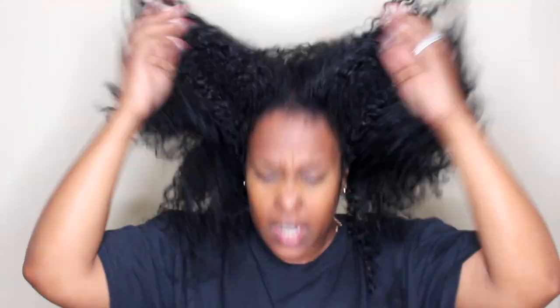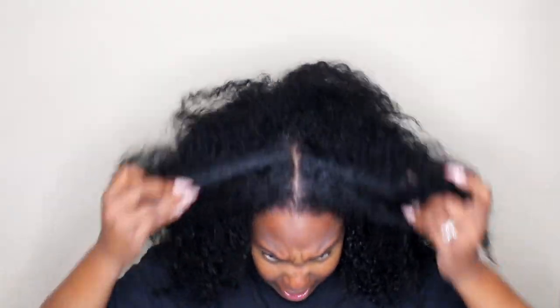Alright, so this is my hair straight out of the wash. Y'all can't really tell a huge difference, but I can — especially at my hairline because I know where my grays are. My hair does feel dry, which I kind of expected.